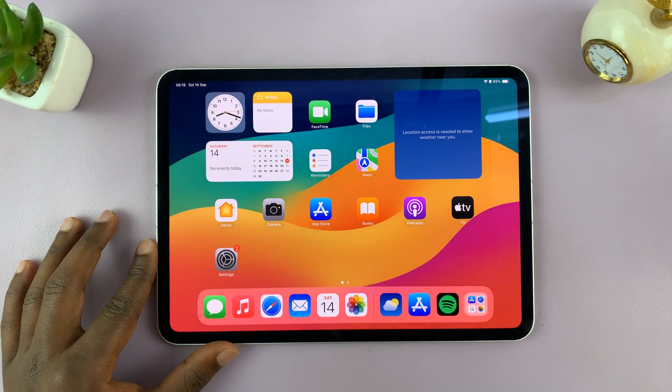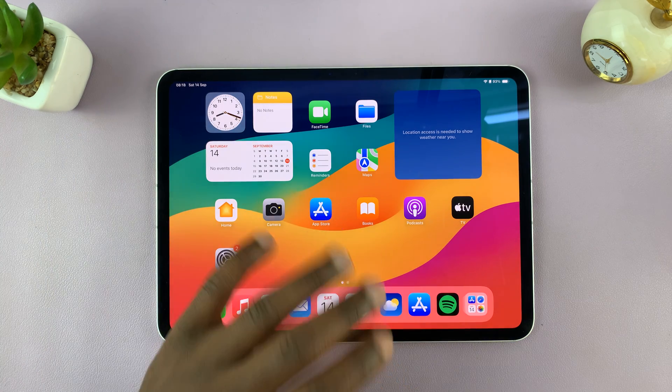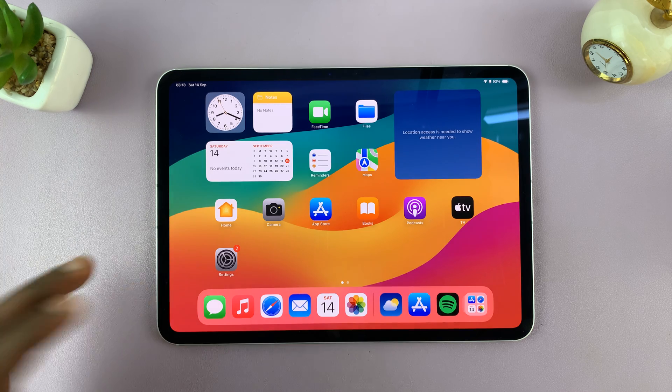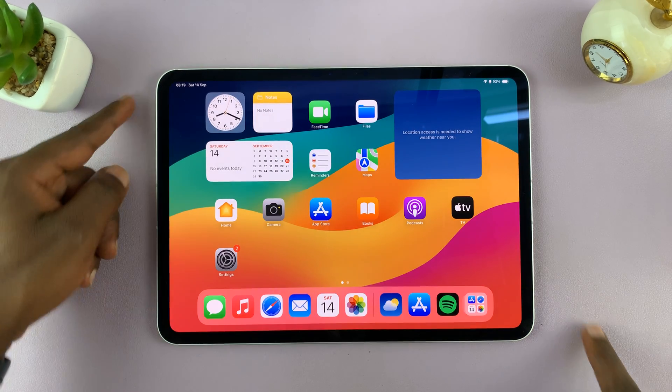Today I'll be showing you how to restart your iPad without the touch screen. Assuming the touch screen is frozen, or the iPad itself is frozen and you can't use the touch screen, here are two ways of restarting that iPad. The touch screen is not working, but the buttons are.